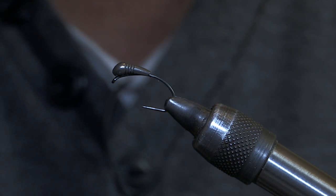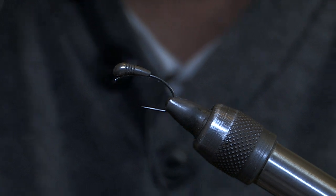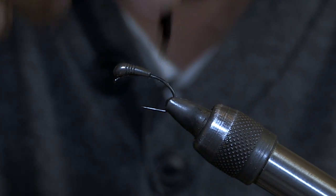Simple little fly for you on the rivers. The pine fly is probably the one you're going to lose the most. So why spend too much time tying up on it?